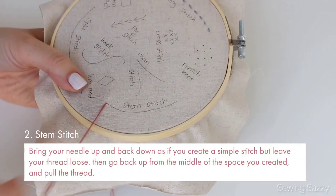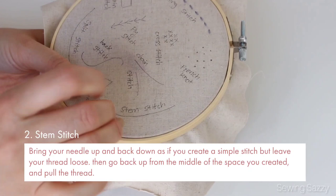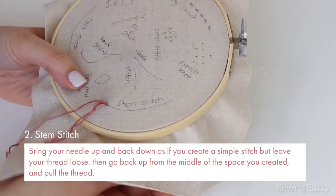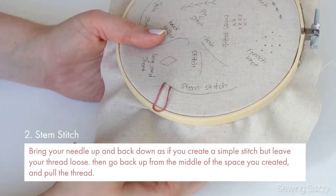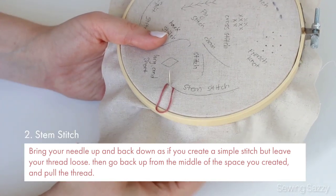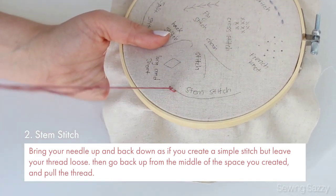Next up we have stem stitch. Bring your needle up and then back down as if you create a simple stitch, but leave your thread loose. Then go back up from the middle of the space you created and pull the thread.